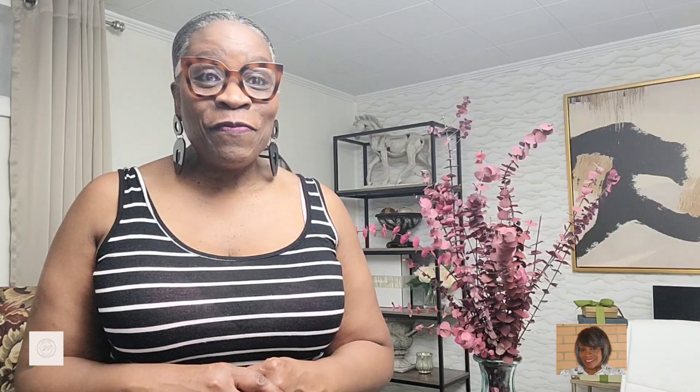Don't forget to thumbs it up, subscribe, like, share, tell a friend, tell the mailman, tell everybody so we can get to 1,000 by August. I will have the recipe in the description box down below — well, actually, you're watching, so I really don't have to. Anyway, let's get into this video. See you in a sec.